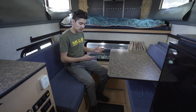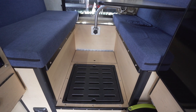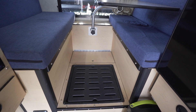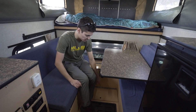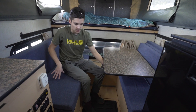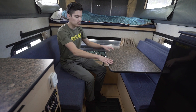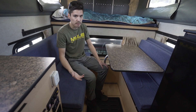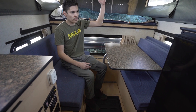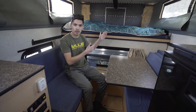This one was specifically ordered with an interior shower — there's a shower curtain that wraps around and drains to a pan. If you don't order it with a shower, this area would have storage instead. You have additional storage here and under both seats. You can also use the table to bridge the gap and turn the dinette into a bed. On a Granby 8-foot bed, you can sleep two adults here with the top closed, or four people total — two down here and two up top.